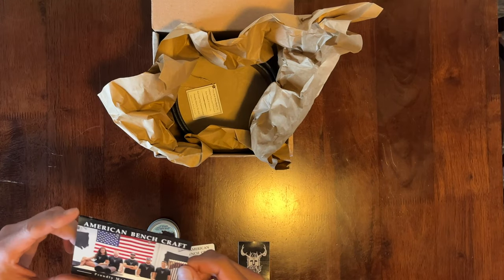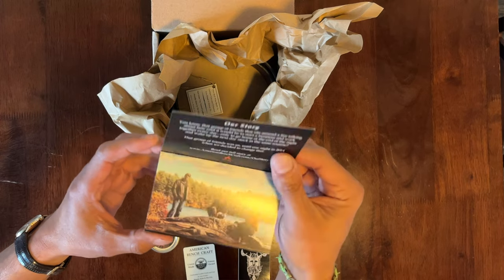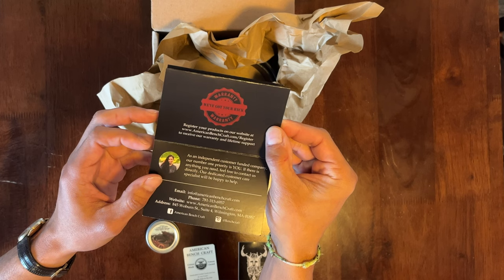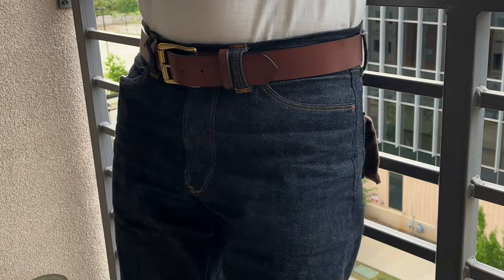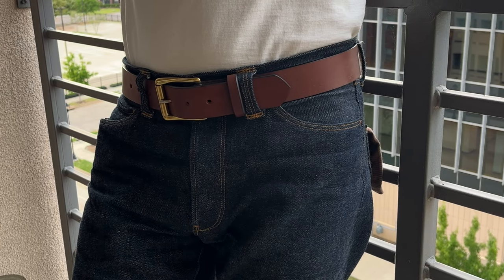It had a nice hang tag, came with some nice cards, a little info. It even had a card with some faces to put with the brand. I always think that's an interesting touch when somebody's willing to put their face on their product — to me that says they are proud of what they're producing. It looks good, it fits good, it feels good, it smells good. And that's ultimately what we really want from a quality leather good, and this belt holds up to all of those things.